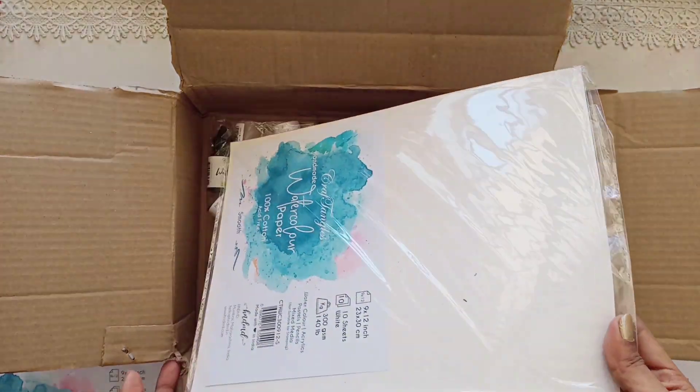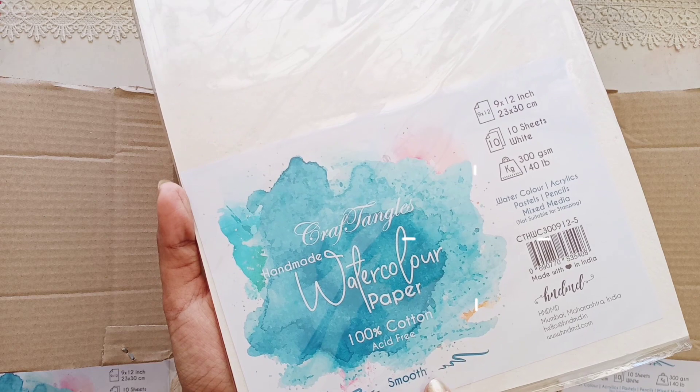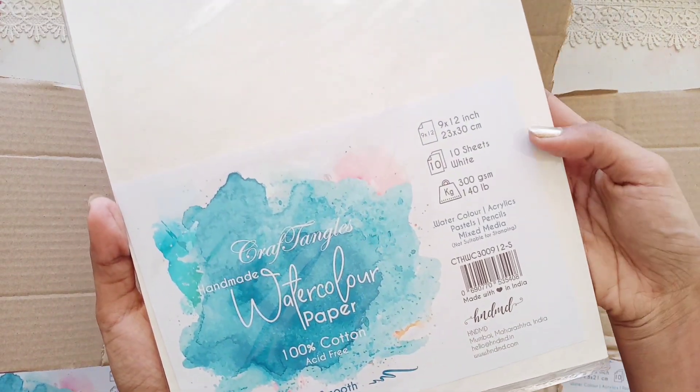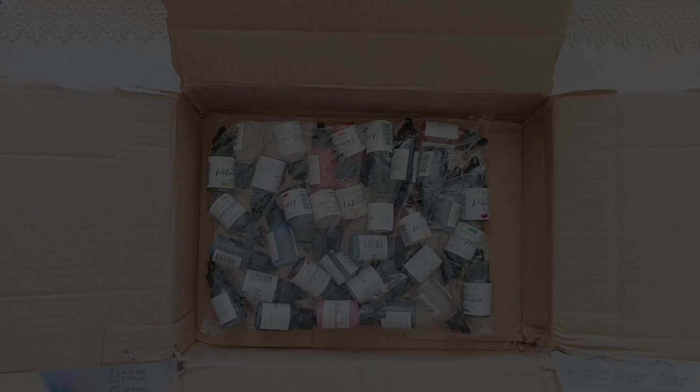Next we have watercolor papers of the same size as the rough ones we just saw. These are smooth and of course it is 100% cotton with 300 GSM and 10 sheets, which are white in color. You can see obviously it's very plain and smooth.